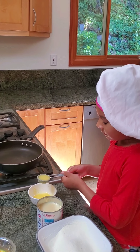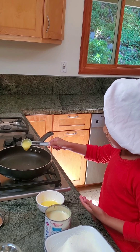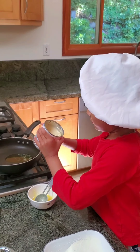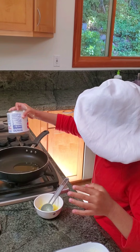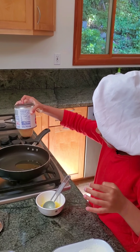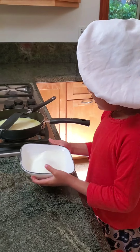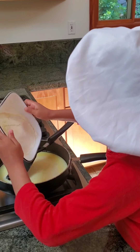We add one tablespoon of ghee. Then the condensed milk — it's going to fall in. One can of condensed milk. Now we add milk powder to it.